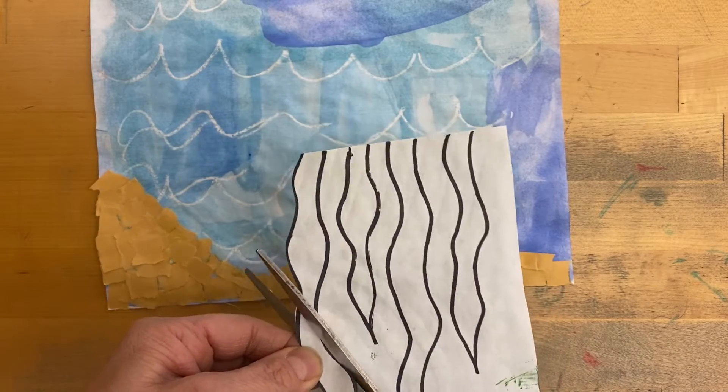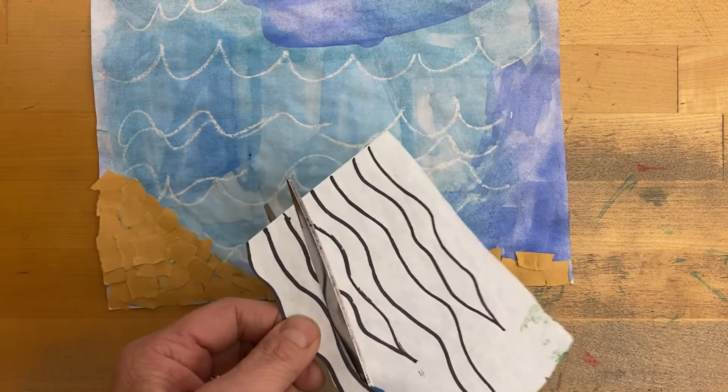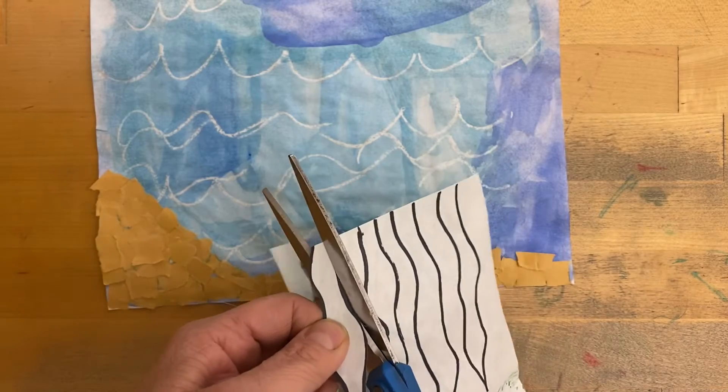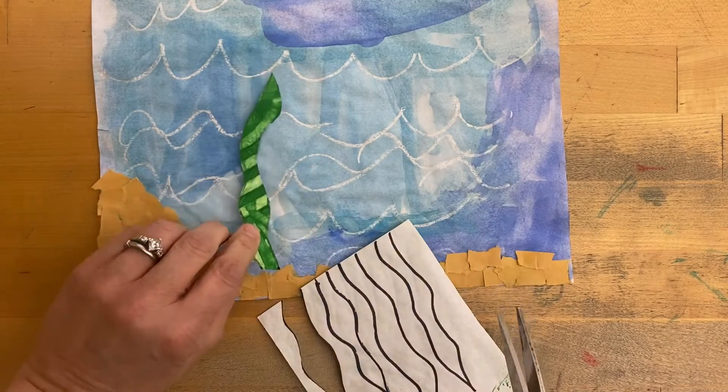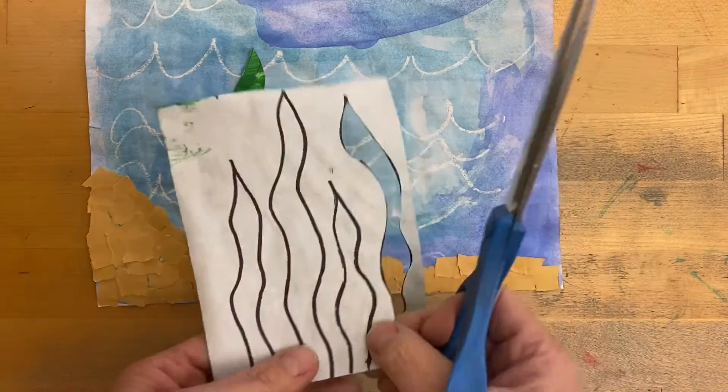Then we're going to carefully cut back down the other side of the seaweed. You may have three pieces or four pieces of seaweed. There's one piece, and you can see now it looks like the shape of a seaweed. I'm going to keep cutting these.